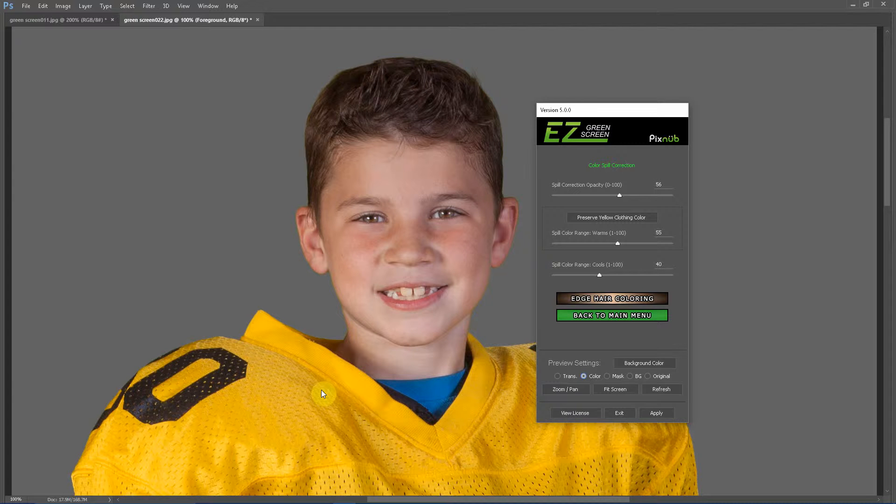Please be sure to watch the next two videos — this is a three-part series on yellow clothing, so we've got three different methods we can use. The other two videos will explain different ways of accomplishing the same thing, and actually better ways than what we're doing in single mask. Thanks for watching, and if you're interested in Easy Green Screen, please be sure to visit our website at easygreenscreen.com.